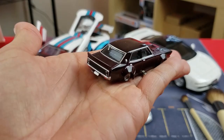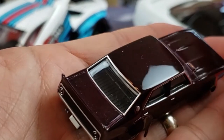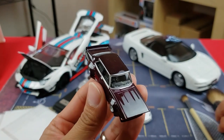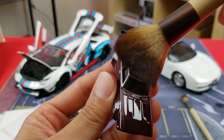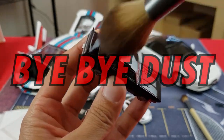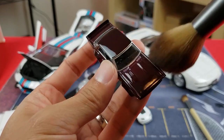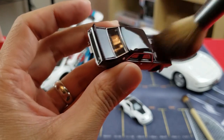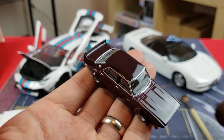Here we have a 1/64 scale Liberty Walk car. As you can see on the roof, there's some dust that has built up. What you want to do is just take a brush like this and — look at that — clean, all gone, no more dust. I just like to go over it like this, get all the dust off. Especially if you're trying to do a photo shoot or put it with your dioramas, this is a great way to get everything nice and clean.